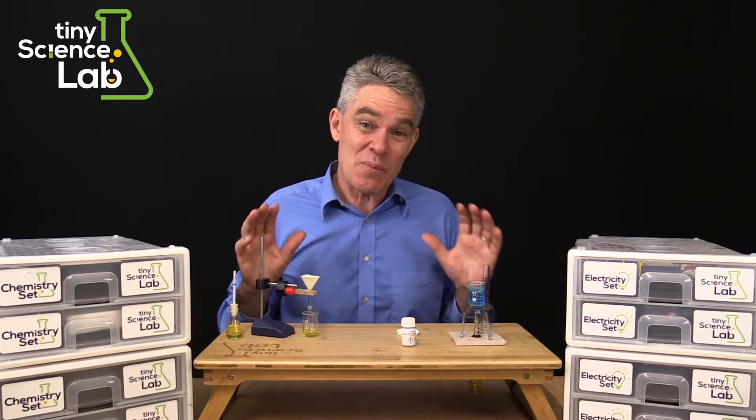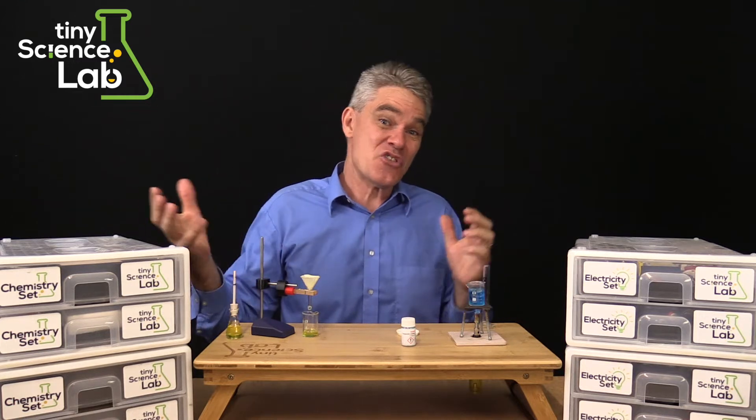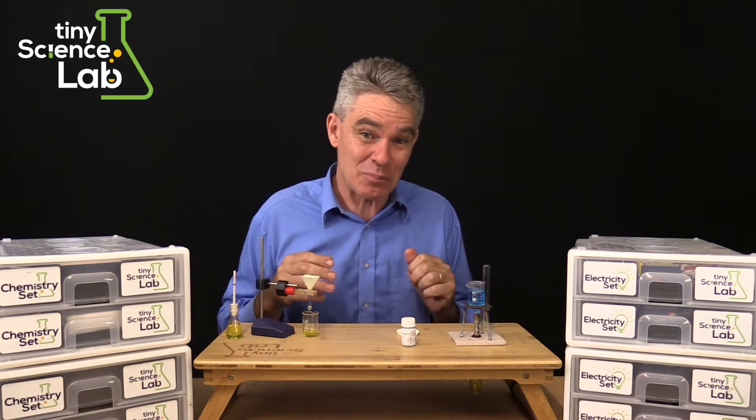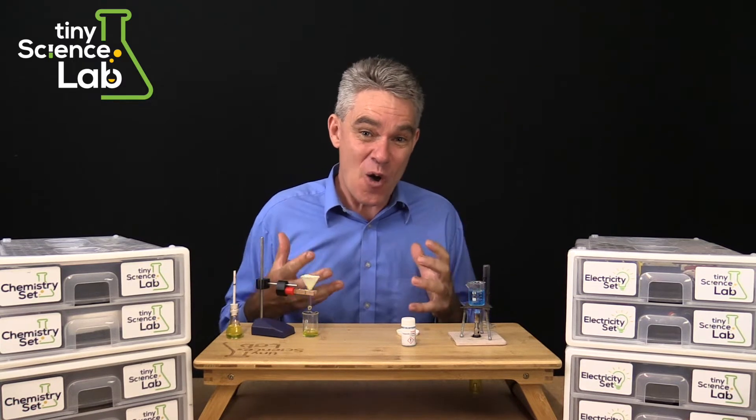As it turned out the equipment was very popular within the homeschool community and I was often having 13 kids at a time coming to our place and we were doing full-on chemistry at home with the kids.